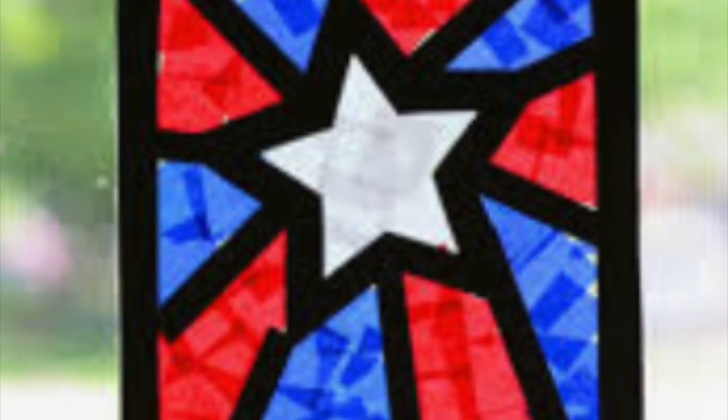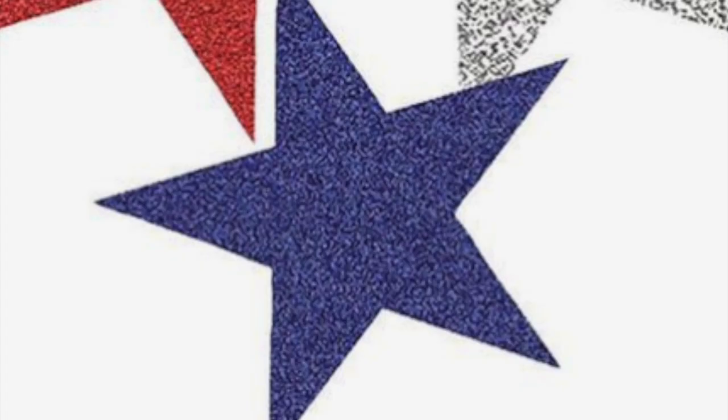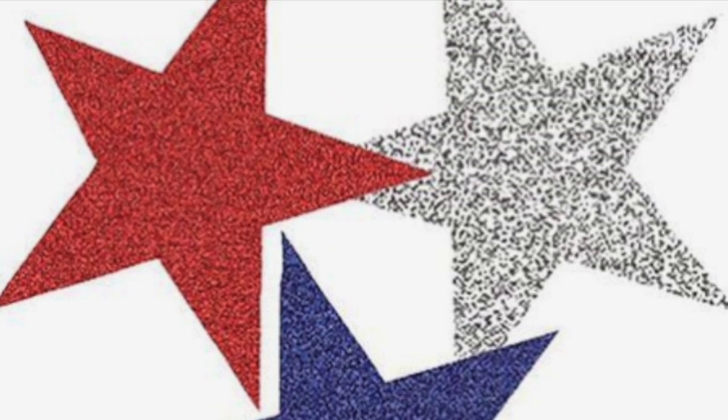Another thing that you could do to help celebrate Memorial Day is to try a new art project. You might try to decorate your windows with stars using tissue paper, or just cut out some fancy stars and put them in your front window.